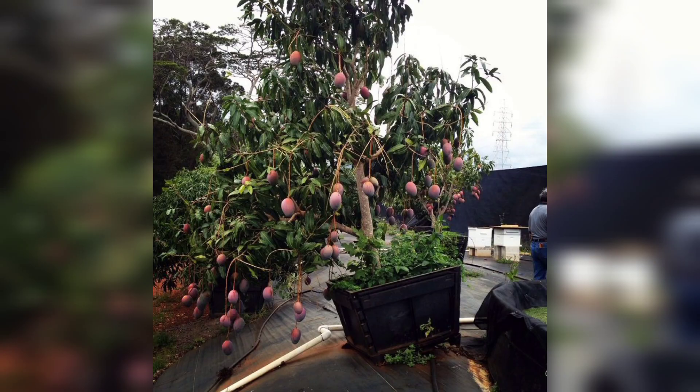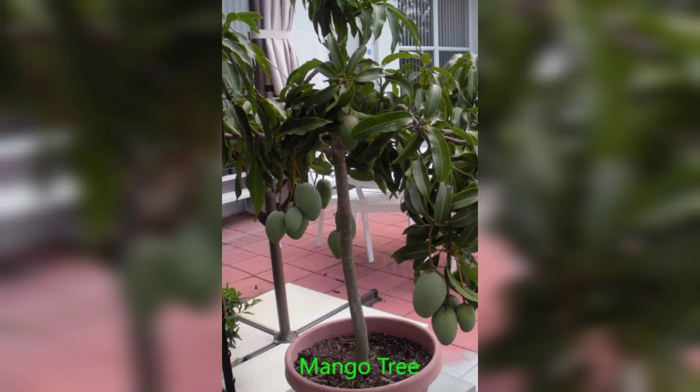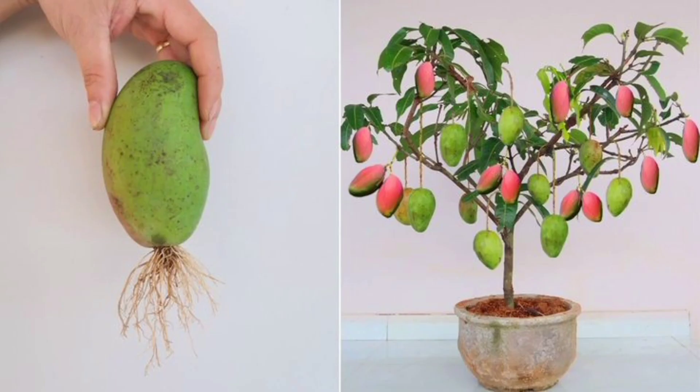Well, that's it for today's video on how to grow a mango tree in your garden. I hope you found this tutorial helpful and that you will be able to grow your own delicious mangoes at home.